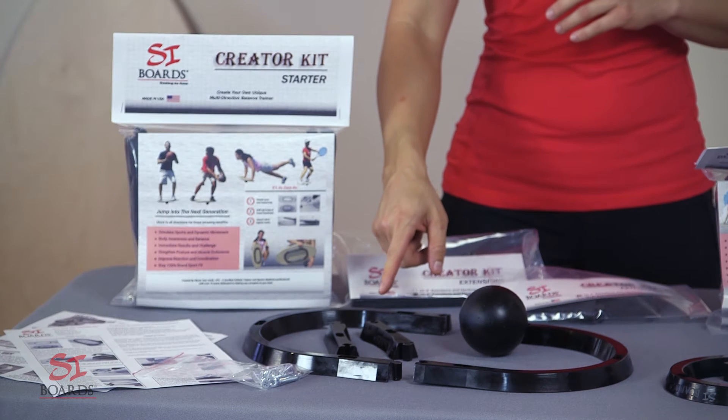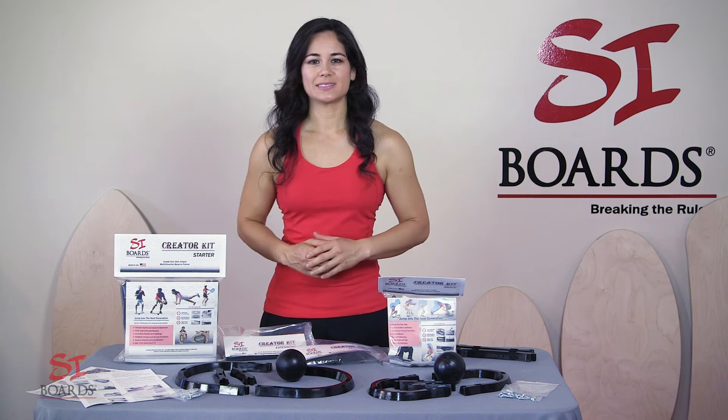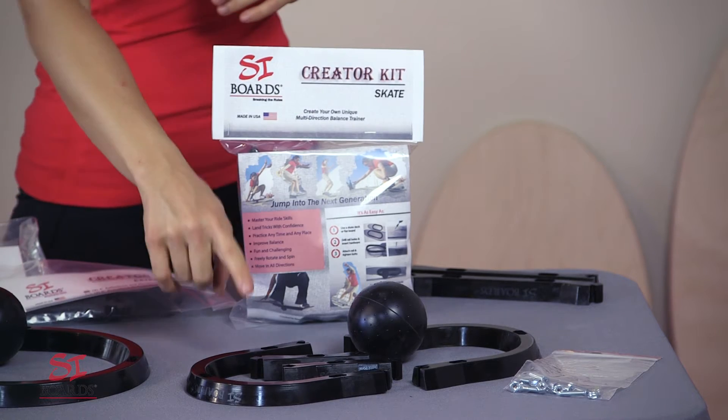The starter kit is perfect for beginners, travel, growing kids, and any training outdoors. The skate kit is perfect for toddlers and skate decks.